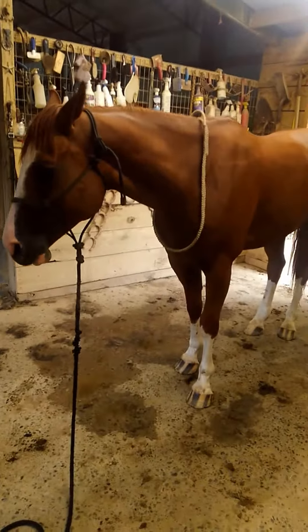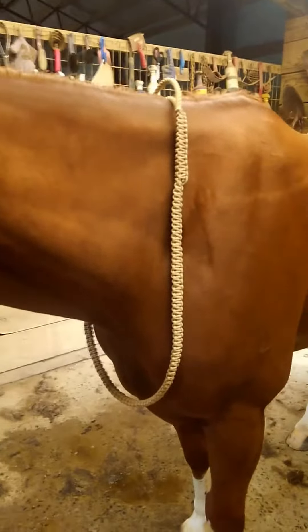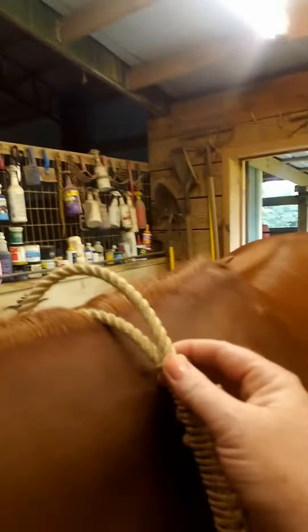This is Cowboy and his neck rope. This one is actually just a little bit big. It does hang flat down against his chest and it has the handle in the top. But you can reach up if needed to pull his head.